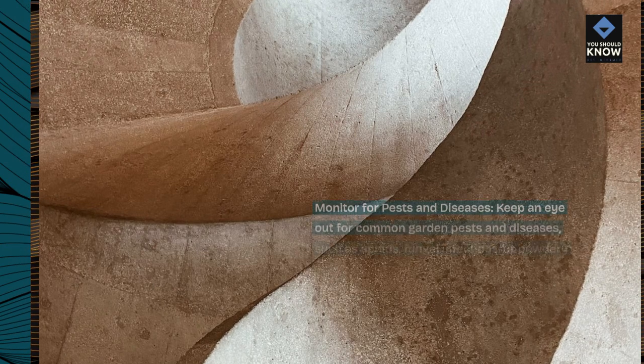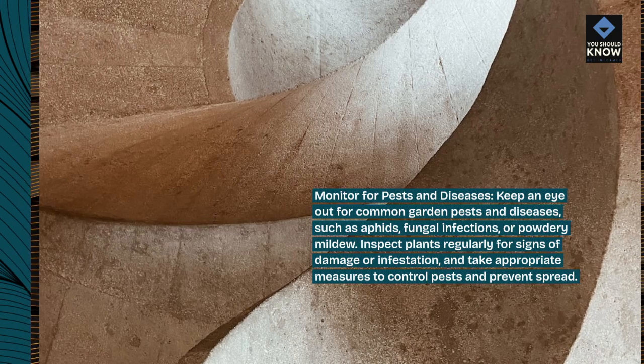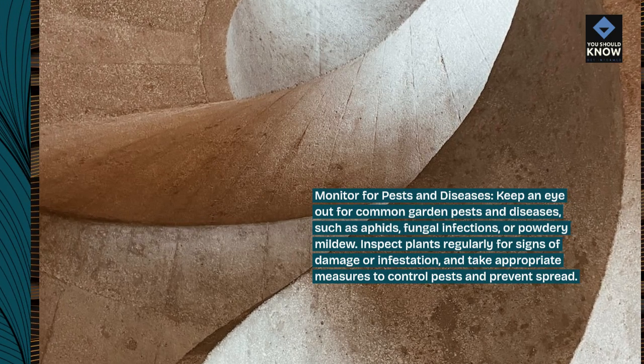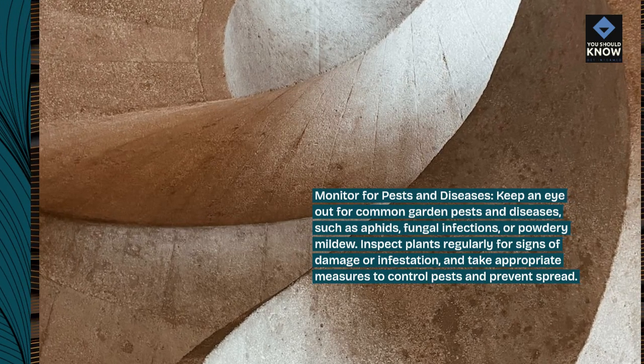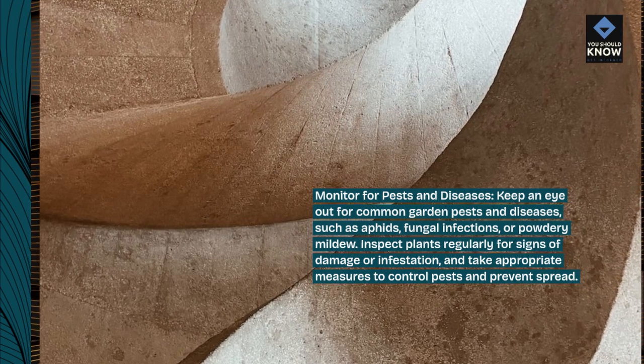Monitor for pests and diseases. Keep an eye out for common garden pests and diseases, such as aphids, fungal infections, or powdery mildew. Inspect plants regularly for signs of damage or infestation, and take appropriate measures to control pests and prevent spread.